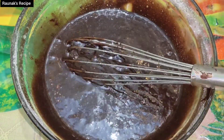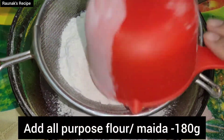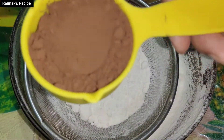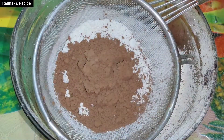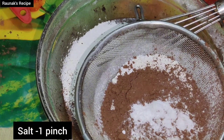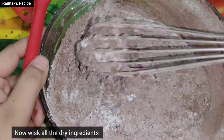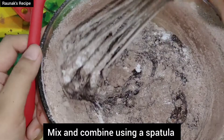Sift all the dry ingredients into the batter. Add 150 grams of all-purpose flour and sift it so there are no lumps. Now add 60 grams of cocoa powder — you can add more if you want, but I added a little because there is already chocolate. Then add half a teaspoon of baking powder and salt to balance the flavor. Whisk everything so there are no lumps.